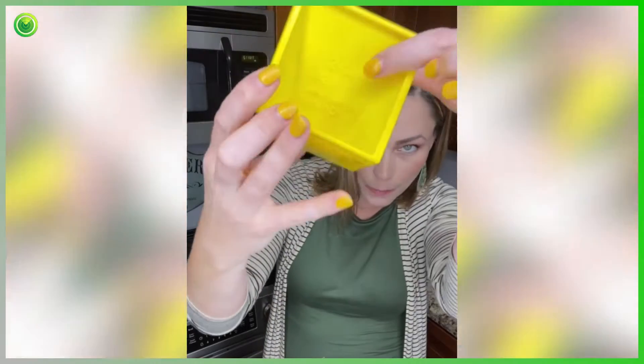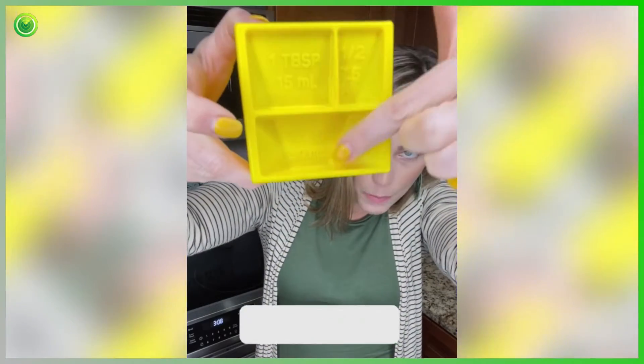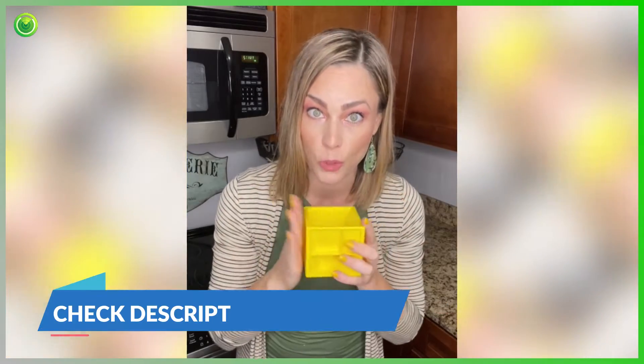Look, this is one cup, half a cup — everything is here. Even measuring spoons are replaced by these top parts. I'm very, very impressed with this. I absolutely love it, and I'm going to show you just how accurate this cube is.